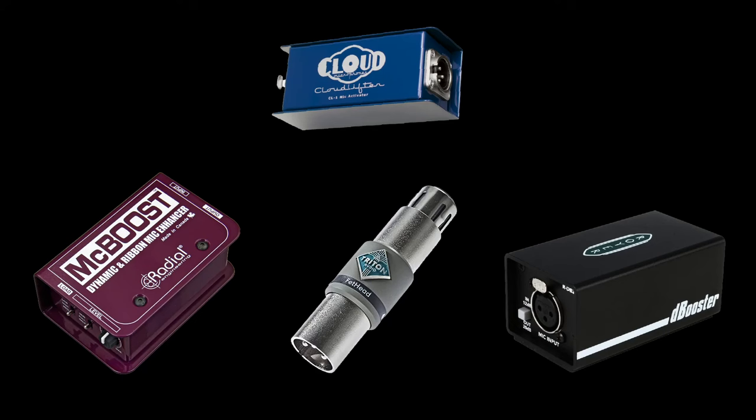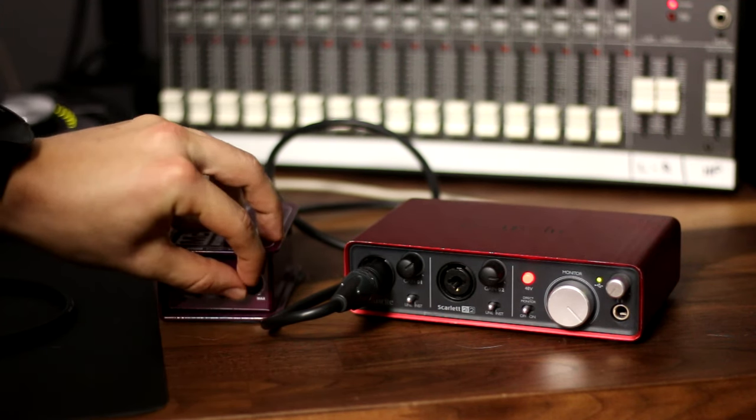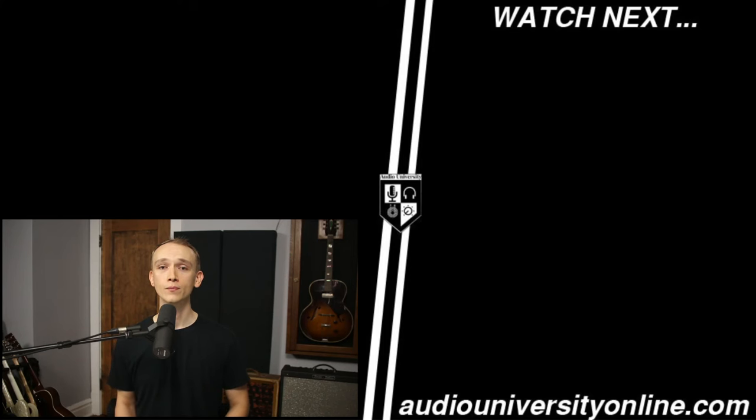If you've decided that you do in fact need an inline preamp, you should know that there are more options available than just the Cloudlifter. The Cloudlifter is a solid option, but other options like the Radial McBoost give you a bit more flexibility — with the Radial McBoost, I can actually fine-tune the amount of gain using a knob. Other popular options include the Royer D-Booster and the Triton Fethead. I'll leave links to all of these options in the description below. Hit the like button if you enjoyed this video, and check out the video that's on your screen now.